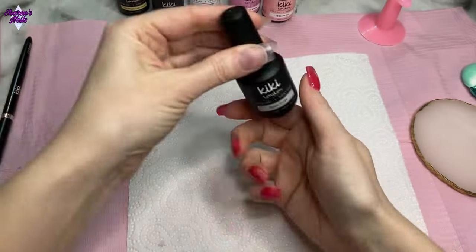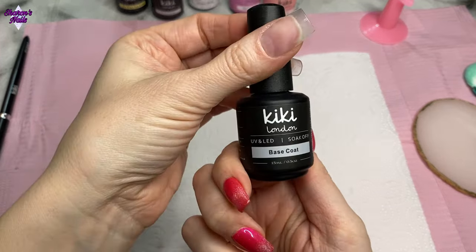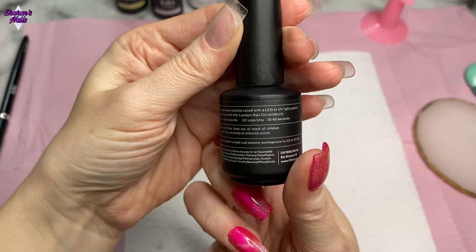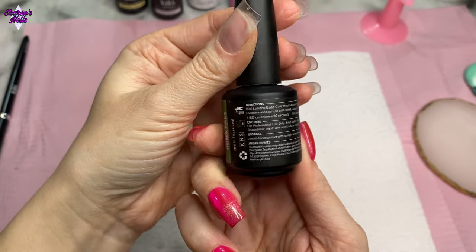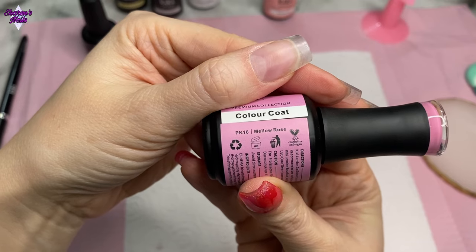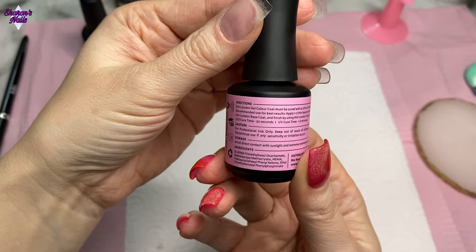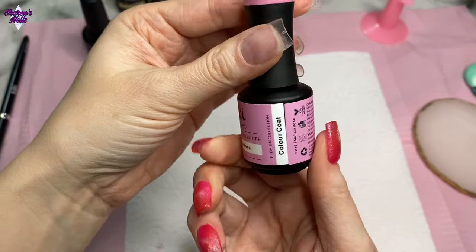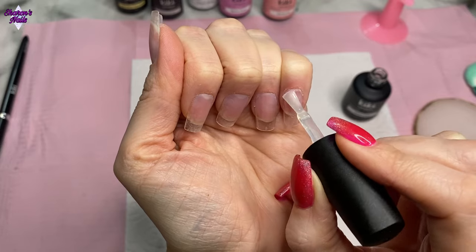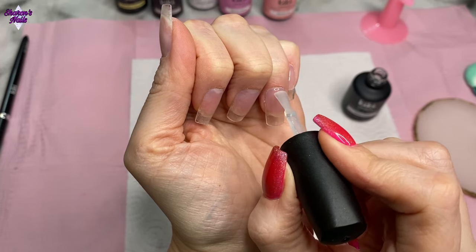I'm just starting with the base coat, which is from the Haema Free range. I'm showing the back of the bottle because it says how long you need to cure the gel polish for, and it also has information about Kiki London being vegan and cruelty-free, which is really important to me — that's why I chose them. I'm absolutely loving the gel polishes; they go on so creamy, very similar to Nail Reserve gels. I'm applying the base coat on all nails as thin as I can, really scrubbing it in to cover every area.